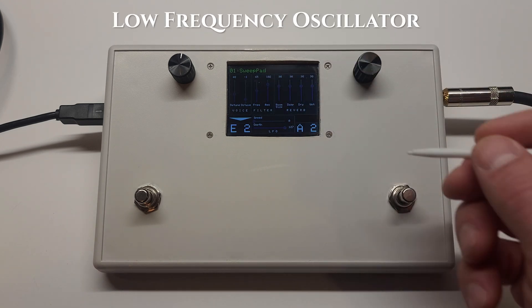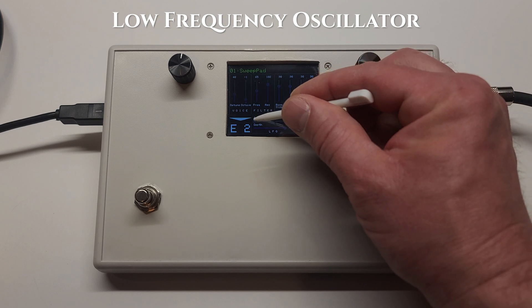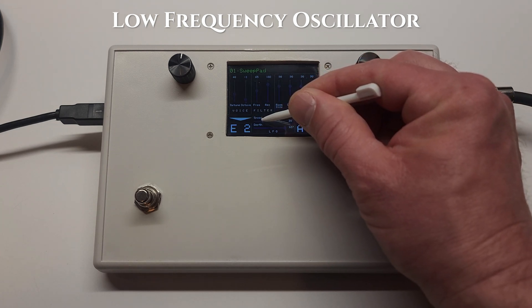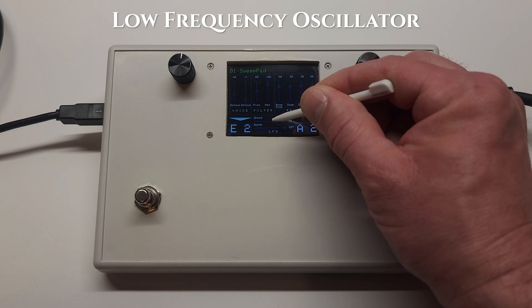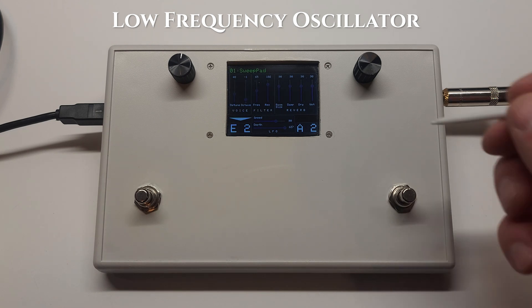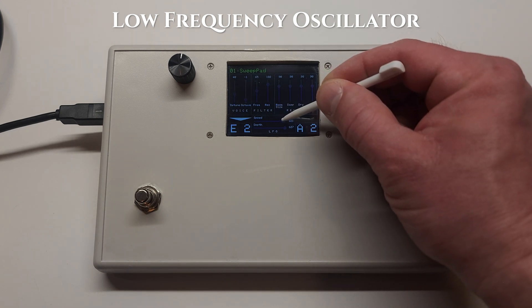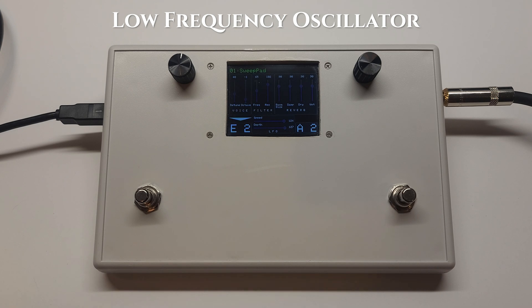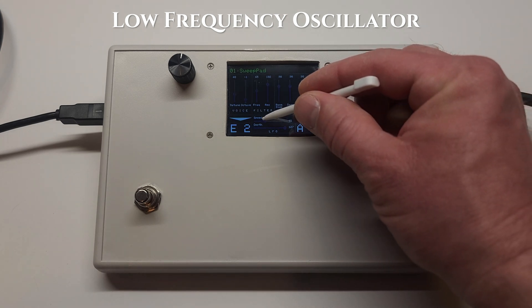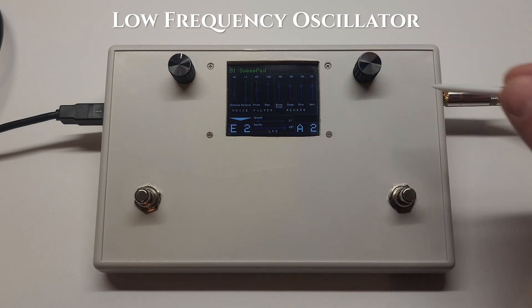Here's an example of a very basic LFO, or low frequency oscillator. It adds a really nice subtle texture to the sound.